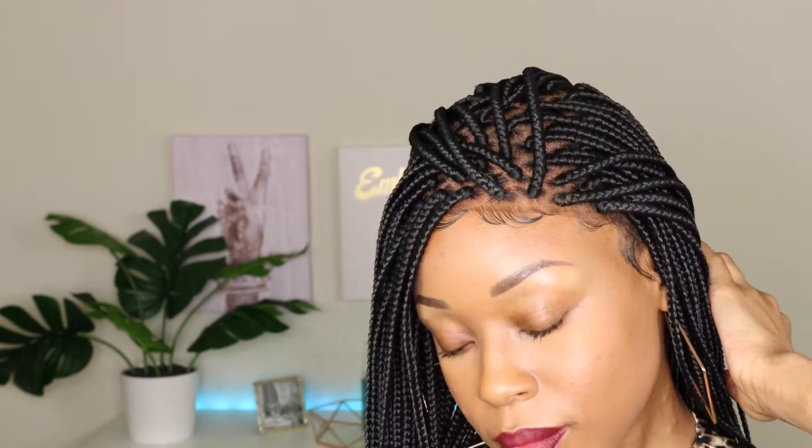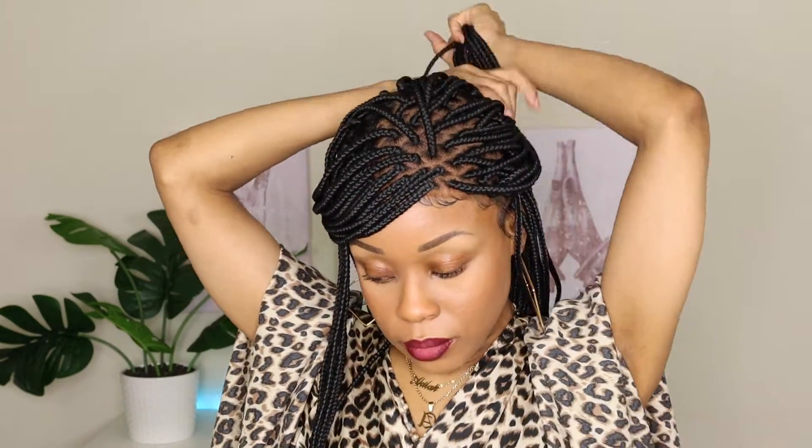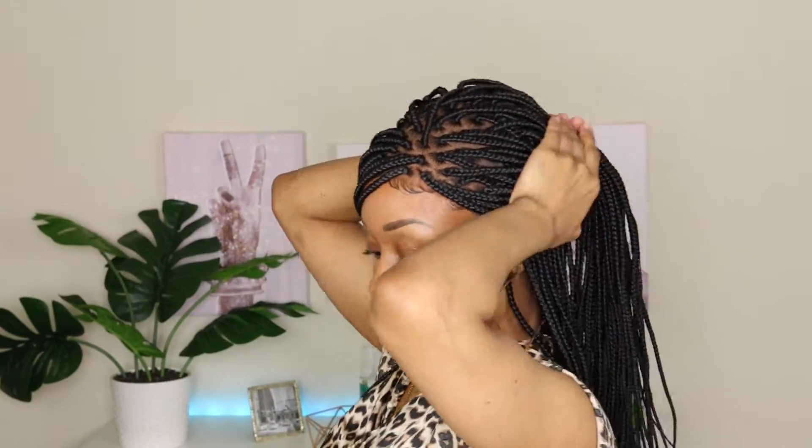One thing I wish I did is add some foundation to the parting or even some Sally Hansen spray so that it matches more with my skin tone — I would definitely recommend doing that. I attempted to do a little bit in the front but I don't know why I decided not to, because I definitely should have. Right now I'm just trying a few different styles — some half ponies, a little bun look. You can definitely pull off a few styles with this wig; it's very versatile.